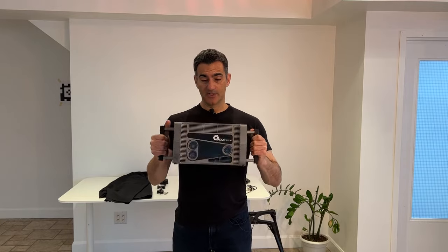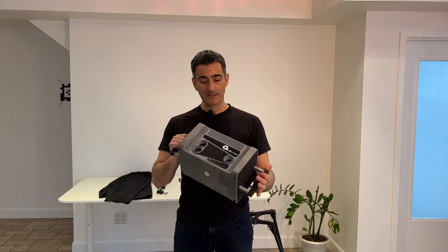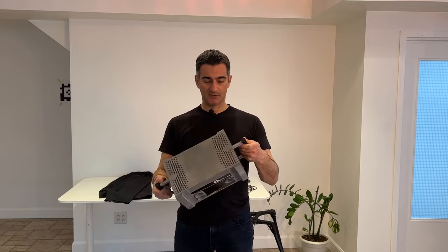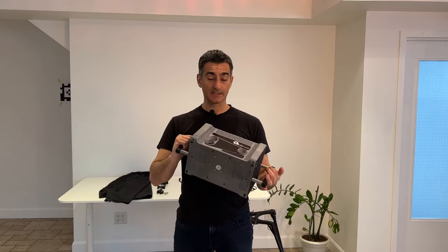Today what I'm going to be doing is a quick demo on this new prototype scanner. This is a structured light scanner, but it is dedicated to a specific application, and that is footwear impressions. So it is an early model, it's a prototype — I don't know what model number this is, but it is new.